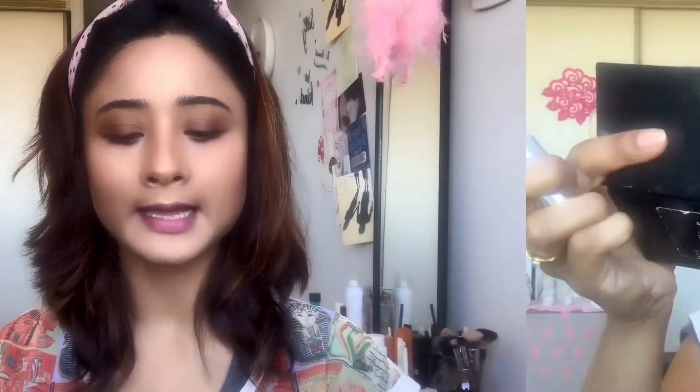I am just brushing my cheekbone with a clean brush to mix all the products. Now I am going to do my lashes. I am using a lash primer by L'Oreal — the Voluminous Superstar Primer Plus Mascara — followed by the L'Oreal Voluminous Lash Paradise Mascara.